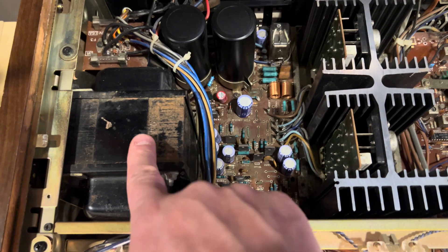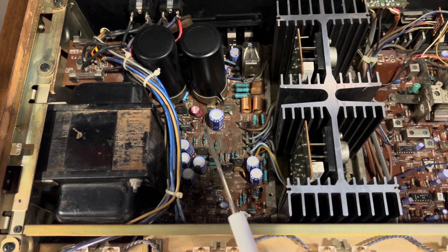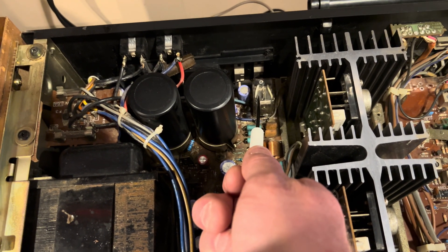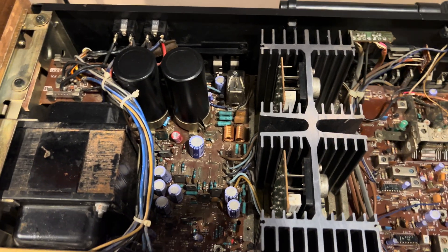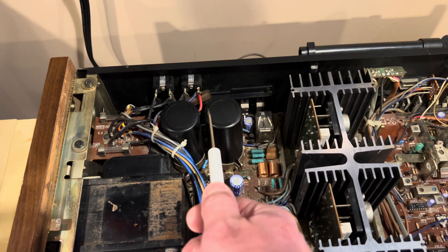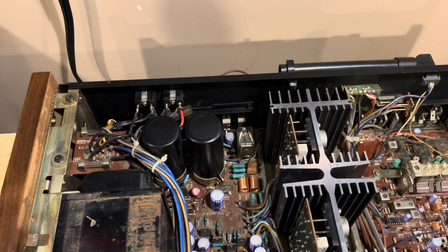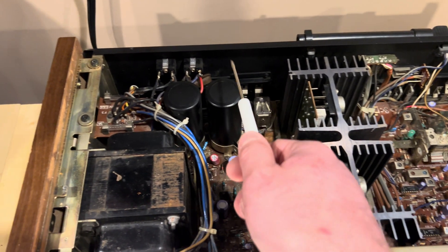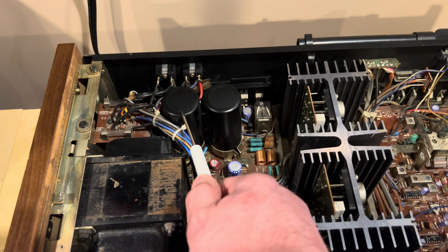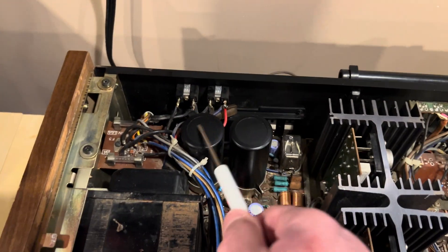Down here next to the transformer is typically going to be your power supply. This whole circuit back here is a combination of power supply and protection circuit. There's a relay right here — usually most amps are going to have a relay, and that's what clicks on and off when you first turn it on. And you have these very large capacitors. These provide energy reserves, so when you turn the power up and you have lots of bass, your system can keep up with it and doesn't get starved power-wise. The more watts your receiver is, the bigger these capacitors — or tall cans — are going to be. Lower wattage units will be maybe half the size of this. This is 100 watts per channel, so I would expect to see something around that size.